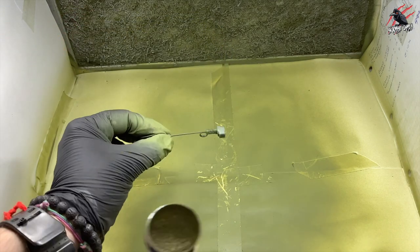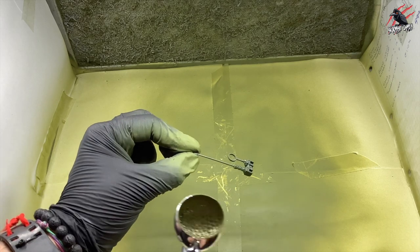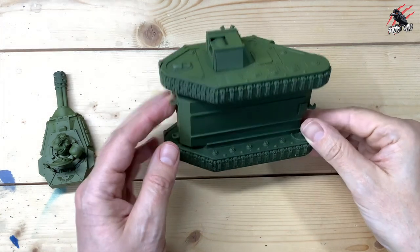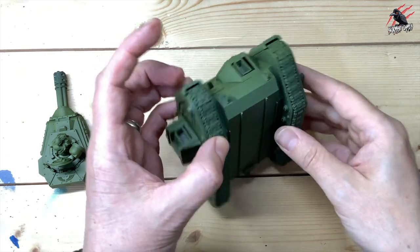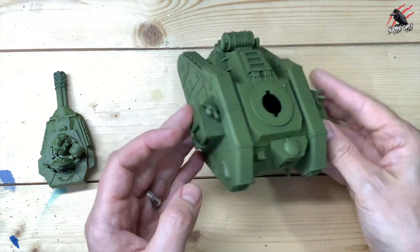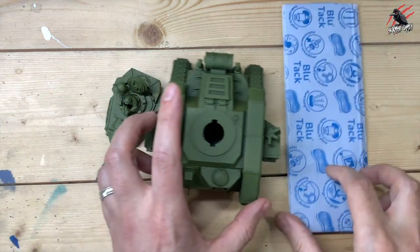Don't forget all the accessories as well — we've got the little aerial here and lots of other pieces like the weapons. Then when that's dry, it's got a really nice rich green colour, so I was really happy with how this turned out. Underneath I didn't put much on — that's mostly the primer — but on top we've got that nice solid green colour on the turret as well.